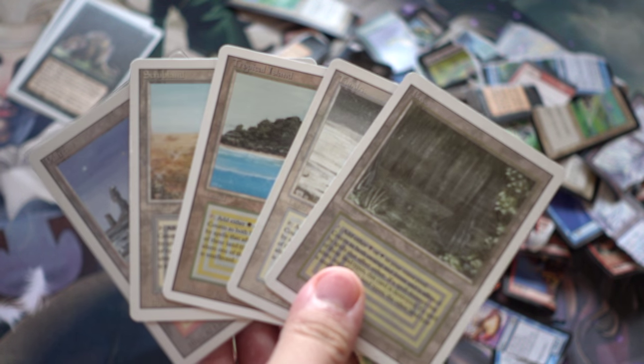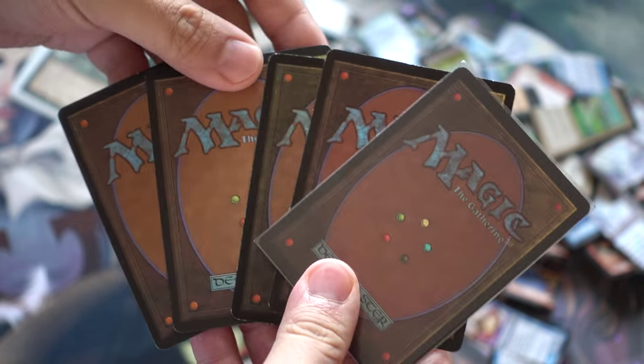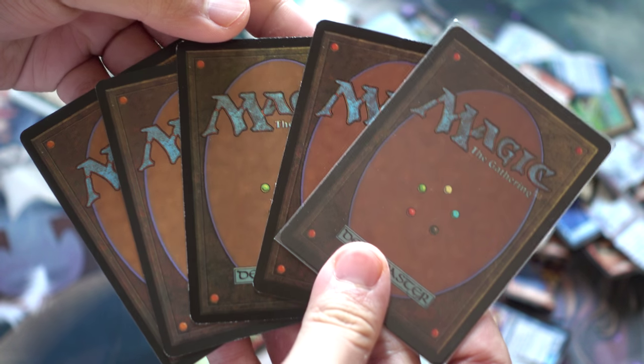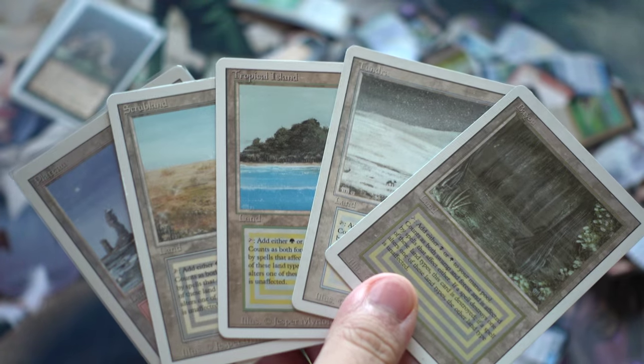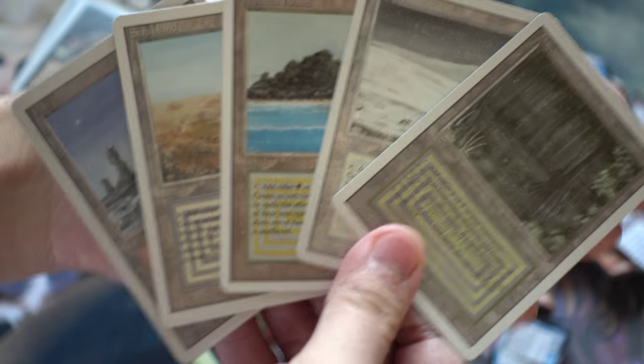The subscriber wanted me to talk about the counterfeit issue and what I thought about it. I definitely do not support counterfeits, and they're actually pretty easy to identify. Again, we're in 4K, so if you cannot figure this out in 4K, you might want to take more detail and be a little more careful in real life.